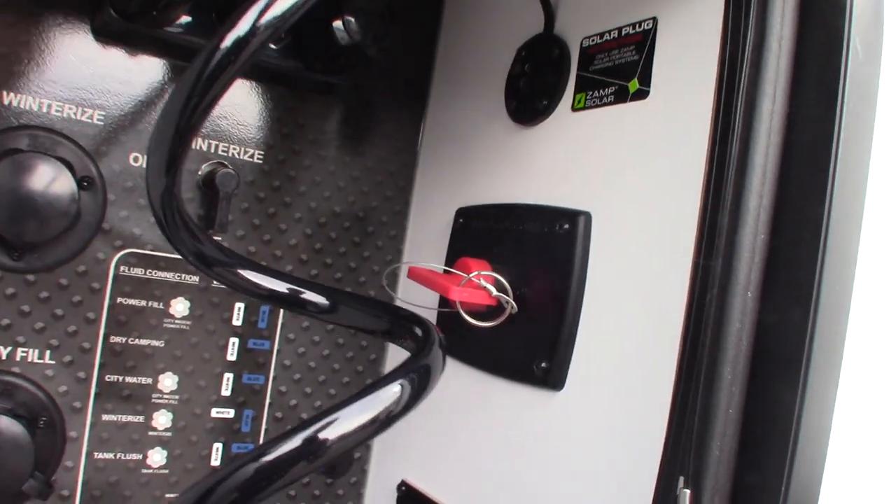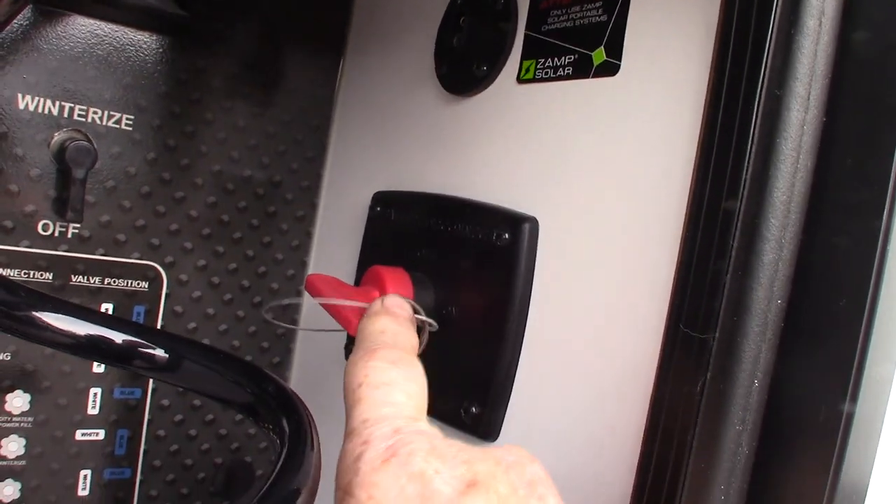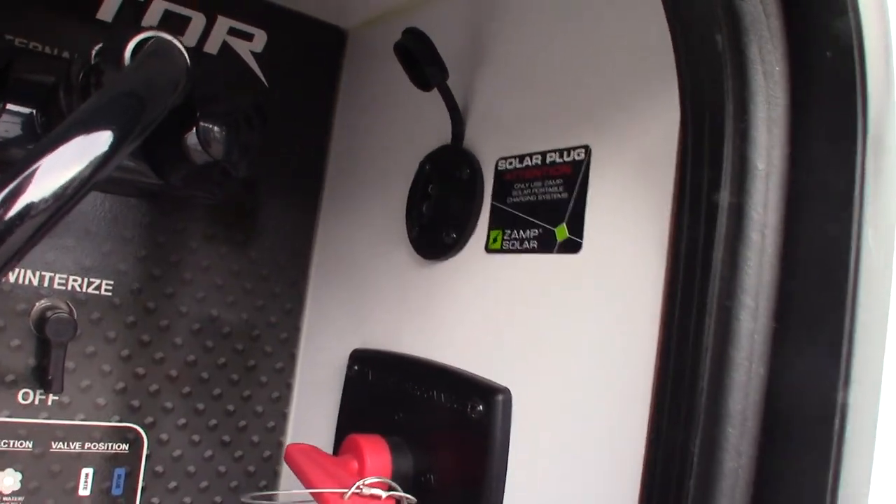Winterizing, de-winterizing — all that sort of thing. You can also kill your battery right here. This is a kill switch for your battery. Keep that in mind — you can always shut it right off.